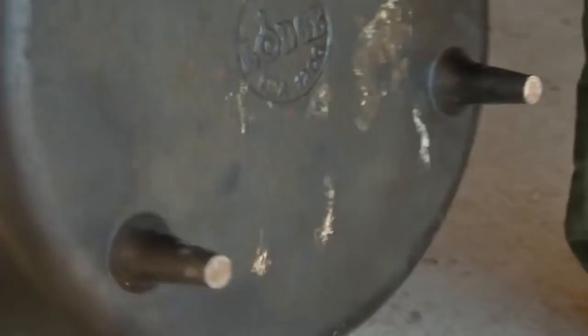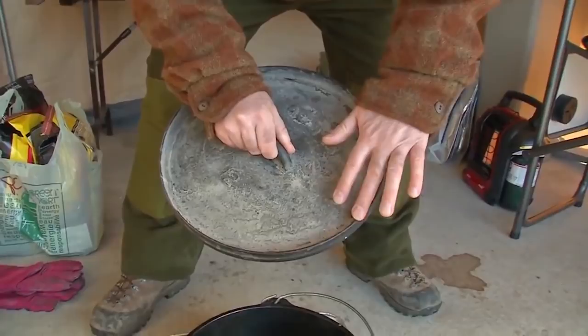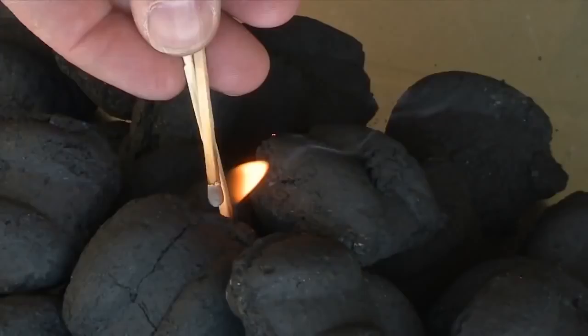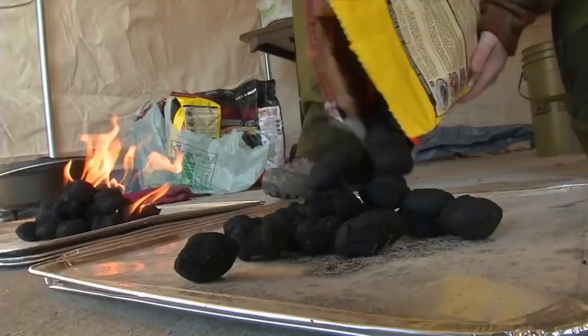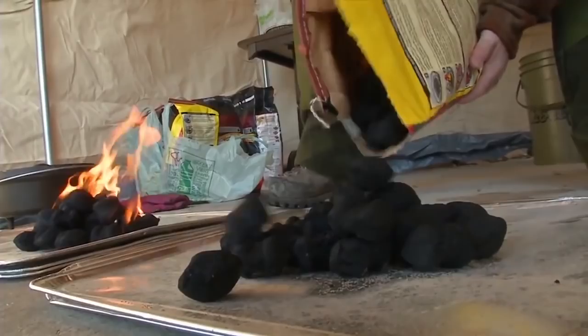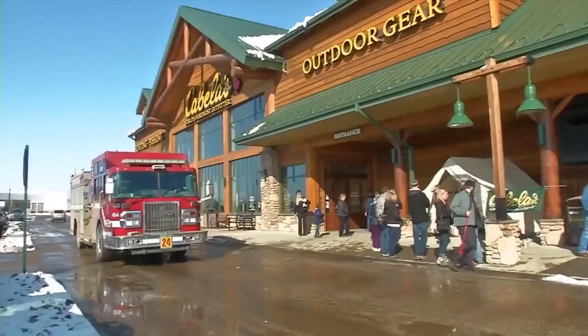Ensuring your oven has legs so that it can sit over top of the briquettes or other heat source is a must. Also, make sure the lid has a rim in order to keep the embers from falling off. Barbecue briquettes are a great consistent heat source for this kind of cooking. Just remember to have good ventilation and keep the flame away from any flammable material.